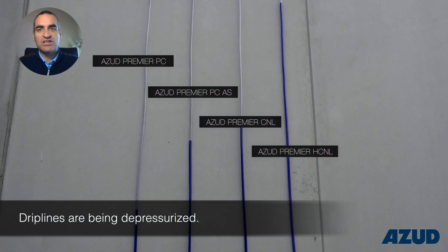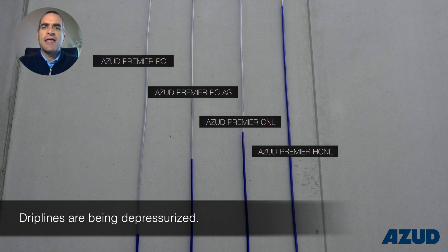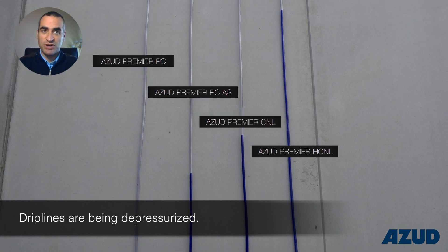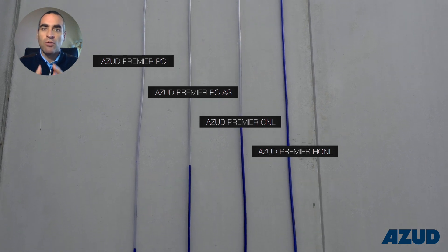The closing pressure values are 0.14 bar for CNL and 0.25 bar for HCNL. This anti-drain feature allows the system to keep filled with pressurized water in order to guarantee a uniform water application.